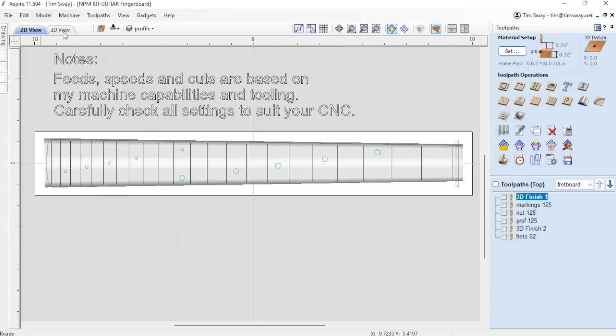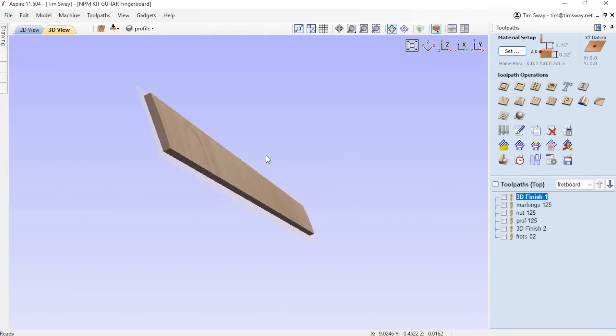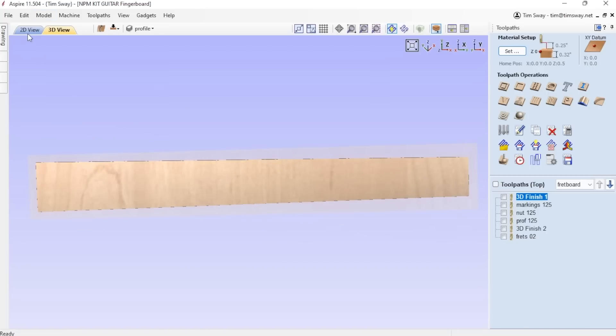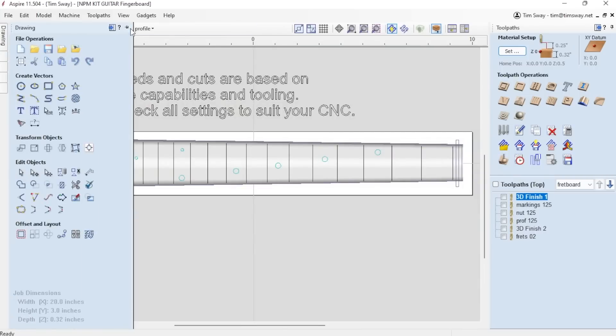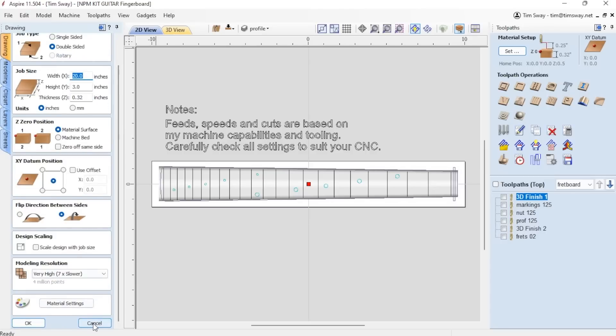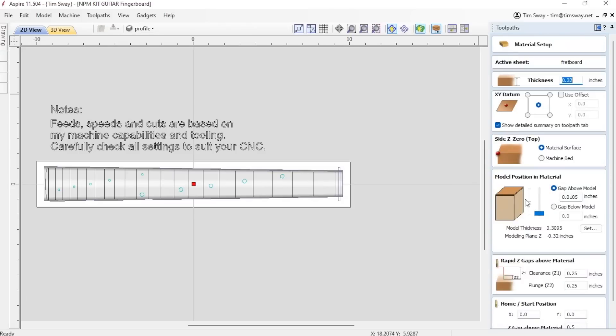This is the Vectric Software version of the downloads available in the package kit I already have in the store. If you're not using Vectric Aspire, you should be. If you're not, you'd need to build this up yourself from the DXFs and models included in there. Your neck blank needs to be about 20 inches by 3 inches by 0.32 inches, as you can see on the left. On the right, I have all the tool paths I've already created.